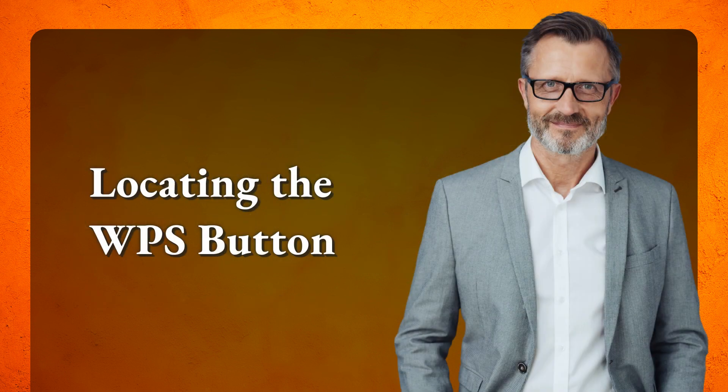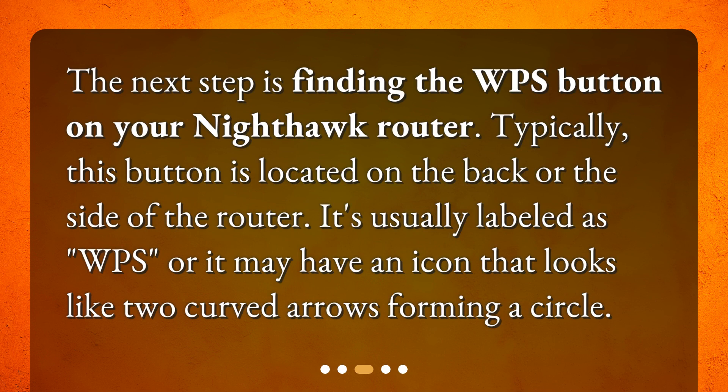Locating the WPS button. The next step is finding the WPS button on your Nighthawk router. Typically, this button is located on the back or the side of the router. It's usually labeled as WPS, or it may have an icon that looks like two curved arrows forming a circle.